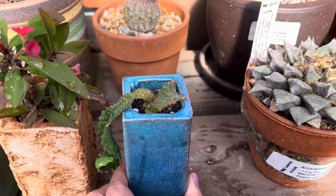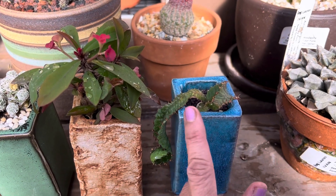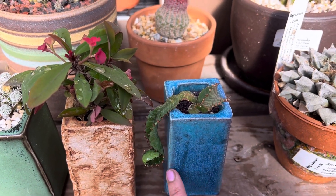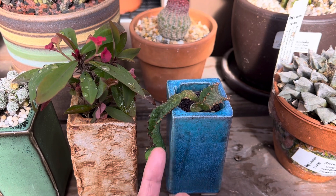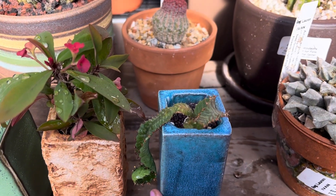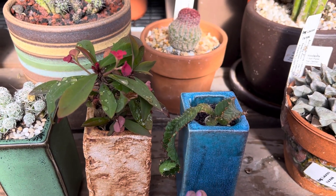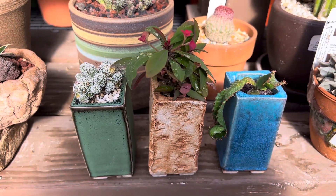This kind of cascading euphorbia is just a nice hanging succulent, and it's a slow growing plant as well. So this can stay in this container for several years, and then you can just re-pot it into a larger container.